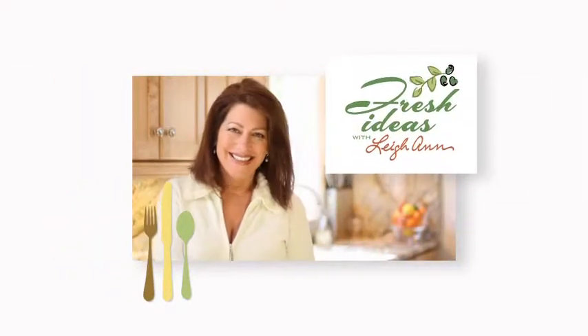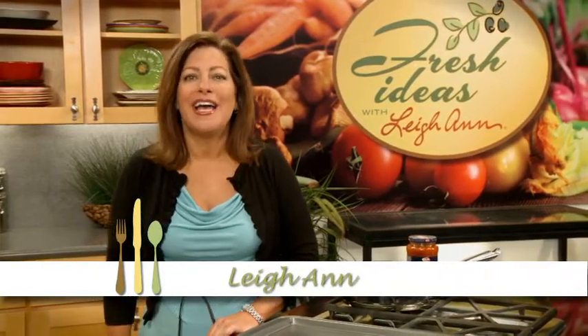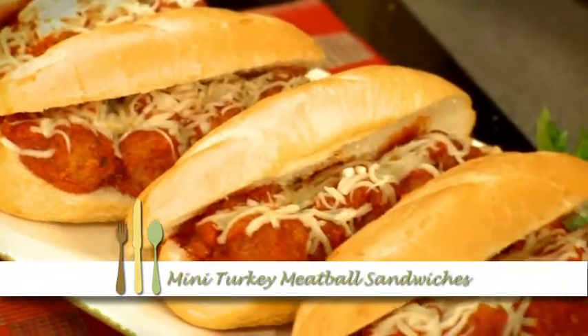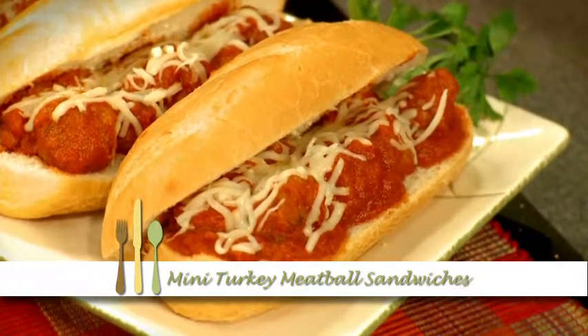Mini meatball sandwiches — this recipe is sure to become a family favorite. I'm Leanne and it only takes a few minutes to mix and bake meatballs, heat the hoagie rolls while your sauce simmers, then expect rave reviews. Let's get started.